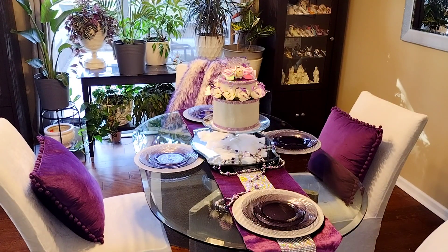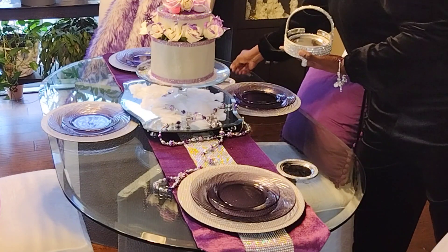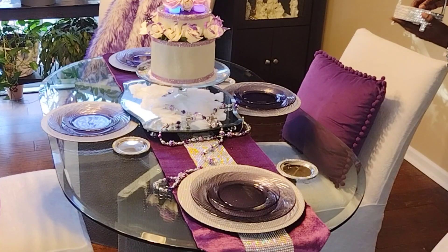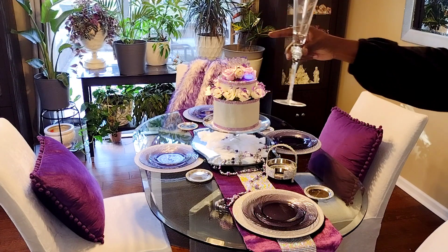This coaster set I picked up this year from Home Goods, and I believe it was $19.99, if I'm not mistaken. They came with six coasters and the little holder and they have that little bling to them that I love.